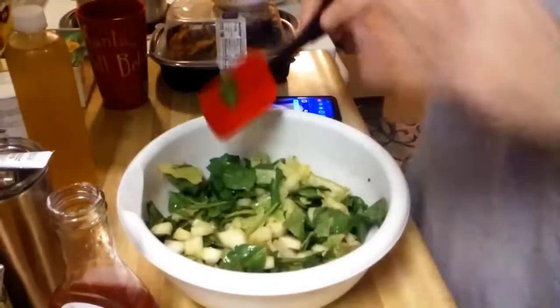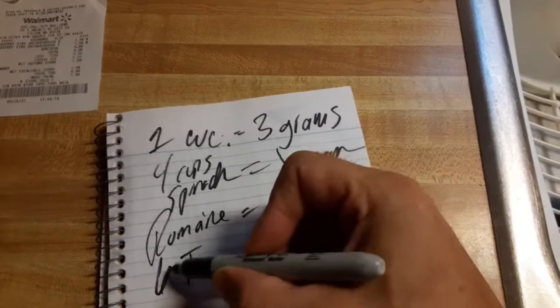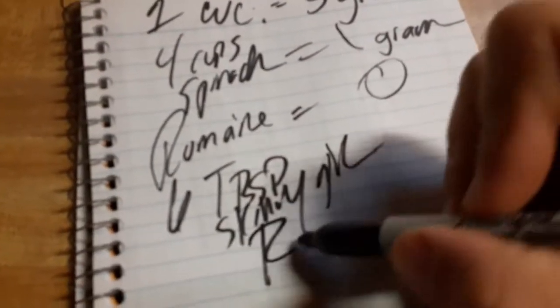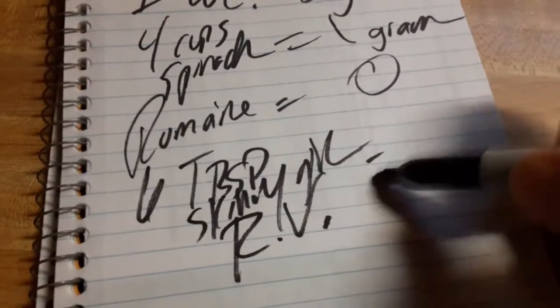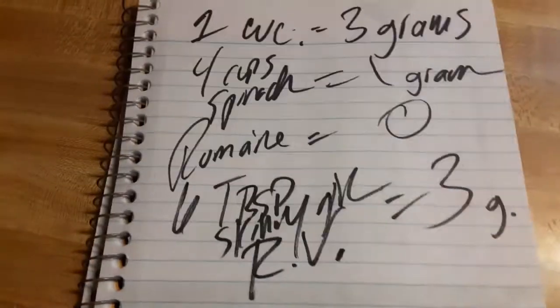All right, that's plenty. Six tablespoons of Skinny Girl raspberry vinaigrette equals three grams of carbs — that's where we are so far. Very sloppy when I write it this way. I do have very good penmanship, probably some of the best in the entire world — but when I just do it like this, it's sloppy, sorry.